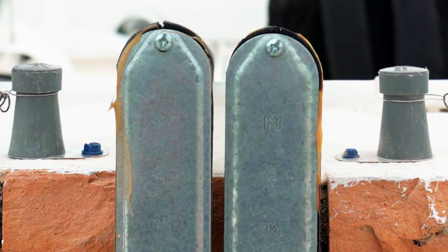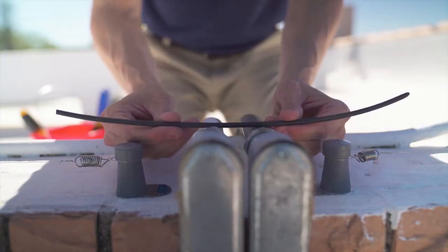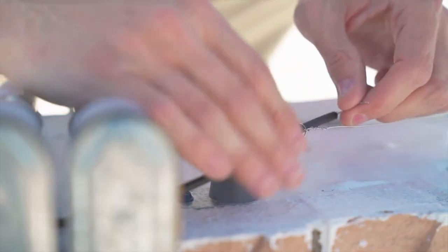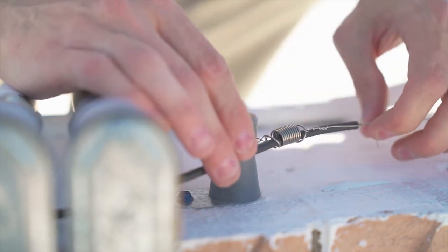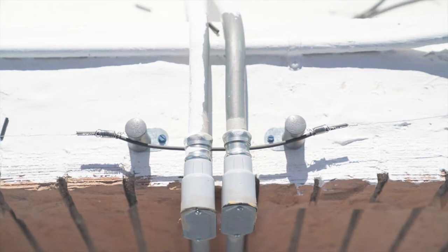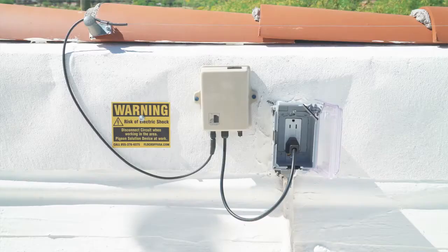If you encounter an obstacle in the way of your installation, you will need to create an insulated jumper to get around the obstacle. Measure the distance between the two capacitors and cut a length of double-insulated wire a few inches longer. Strip each end one to two inches, run the insulated wire through the spring on one end, and wrap the exposed wire around the stainless steel wire five or six times. Repeat on the other side.